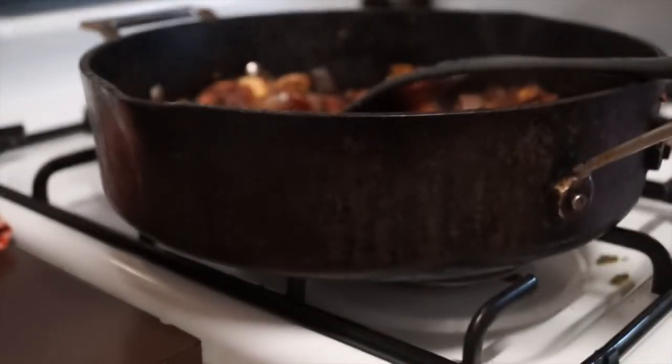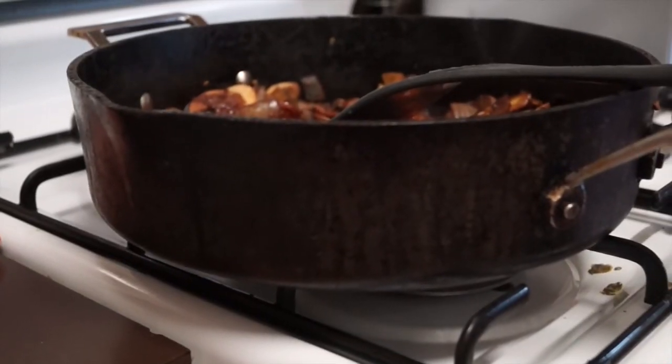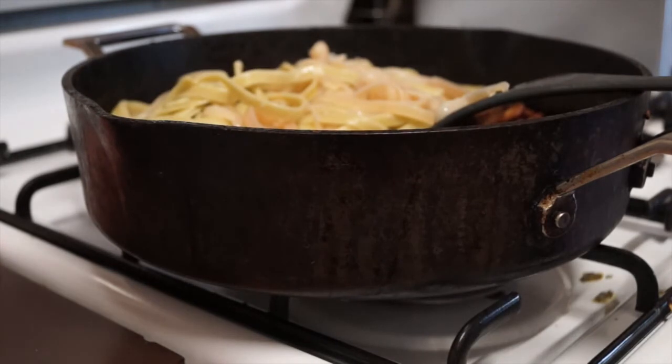Once that's done and your pasta is cooked, add the pasta to the sauce, then add some freshly chopped parsley on top and you're all done.